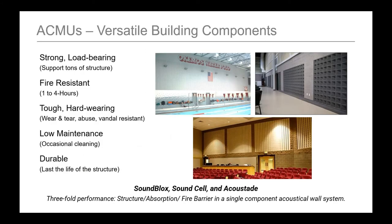You can reinforce acoustical concrete masonry walls and make them really strong. With acoustical concrete masonry you have the versatility of standard CMU: strong and load bearing, fire resistant, tough wearing — they'll last a long time with low maintenance, maybe just dusting them off once a year. Combined into one unit: a durable structure with absorption and a fire barrier between rooms.